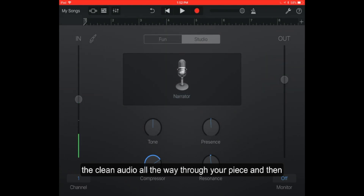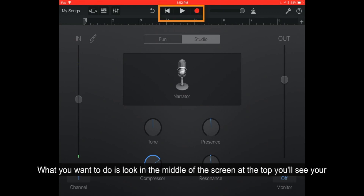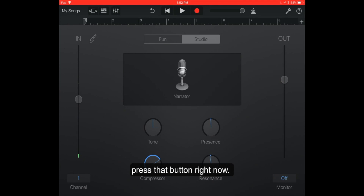Then you are almost ready to record. What you want to do is look in the middle of the screen at the top. You'll see your play button, your reverse button, and then a big red button — that is the record button. That's what we want to start recording on. I'm going to press that button right now.